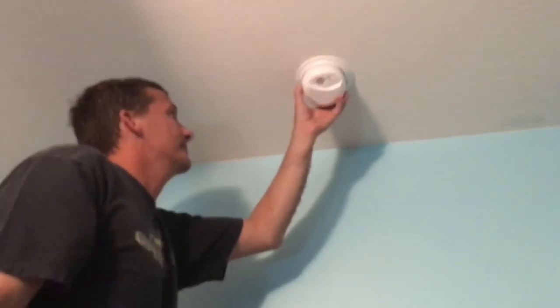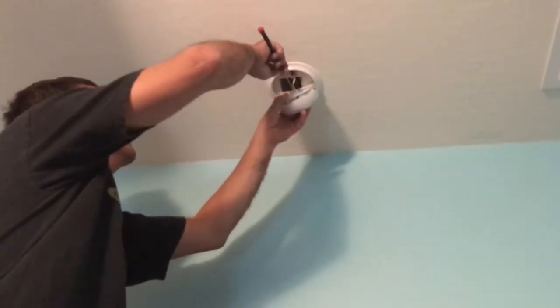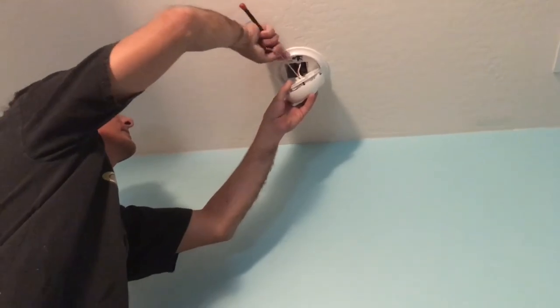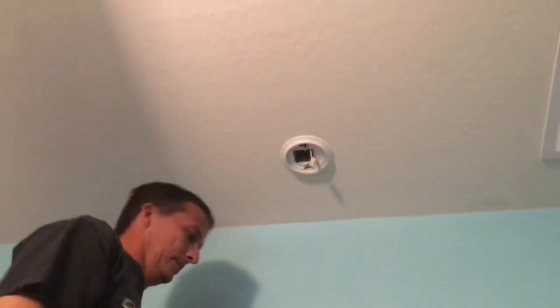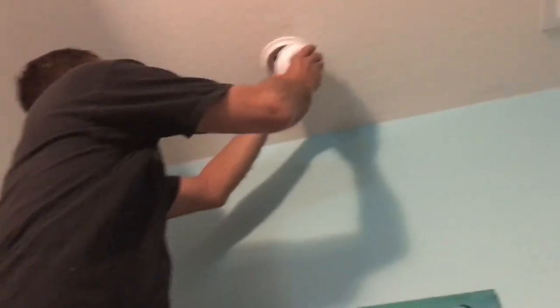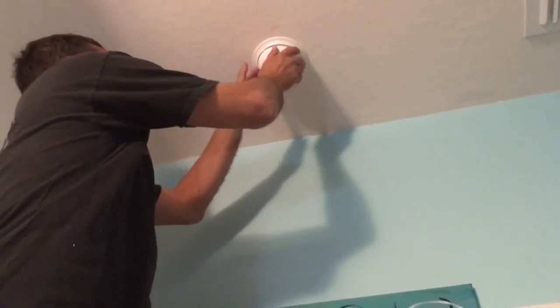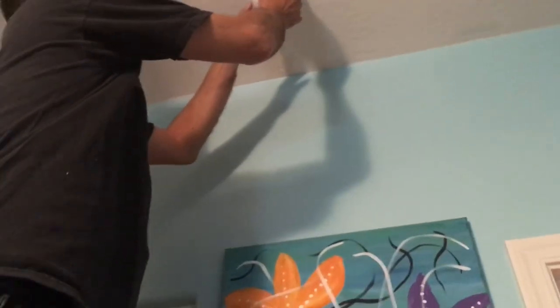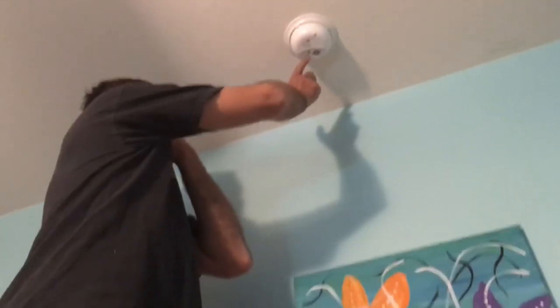Since I purchased the three-pack because it was more cost effective, I ended up changing all the ones over by my daughter's rooms and that side of the house. Here's a view of me changing one just so you can see how easy it was to do. Each one of these three alarms took me less than two minutes. Some were a little more of a pain because I did not have as much slack in the wiring. I went ahead and pressed the test button after each one to make sure they were working.